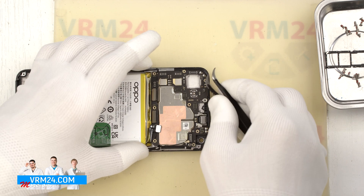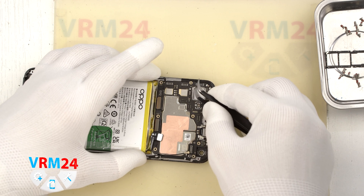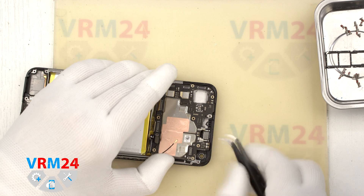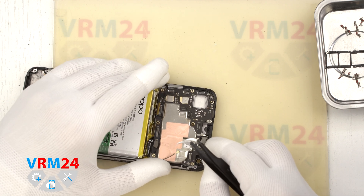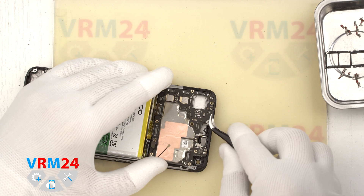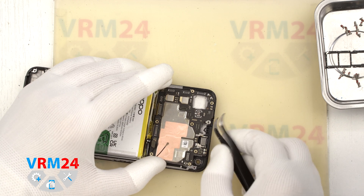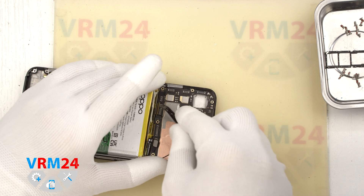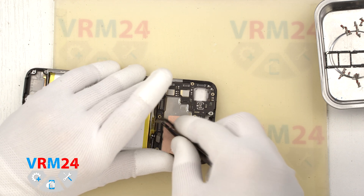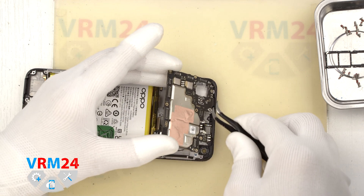We find the right place where we can gently pry, lift and remove the motherboard. Please note that there is thermal paste on the back side of the motherboard, so the motherboard can be held in place by the thermal paste in that location. Also note that the motherboard is taped to the side where the sensors are — we peel off the tape and remove the motherboard.